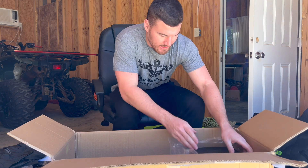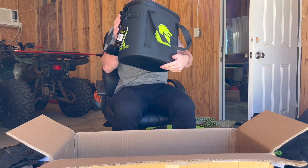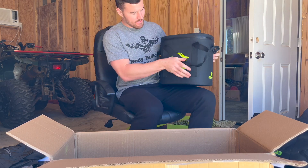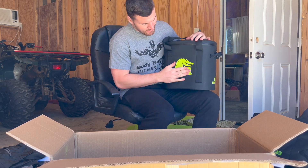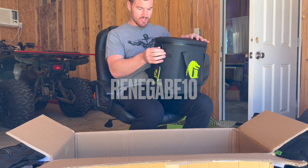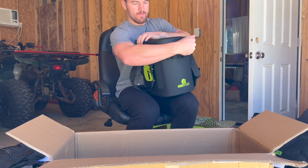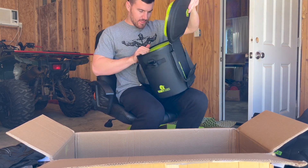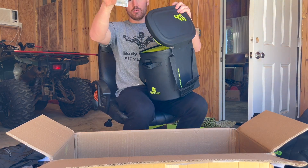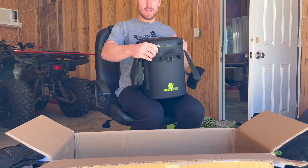Oh my god, no they didn't! They sent me a soft cooler! Y'all look at this thing — Gator Waders for the swamp, baby. Look at that logo right there. Gator Waders — check them out, use my code Renegade10 for 10% off. I love it!